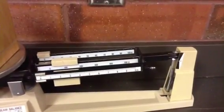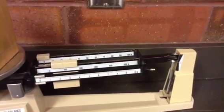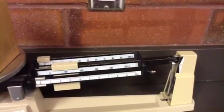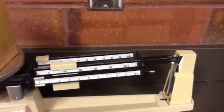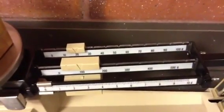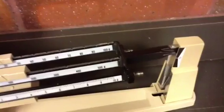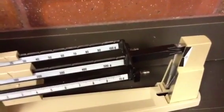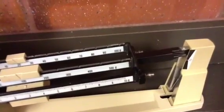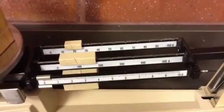I moved the middle rider back to 100, and you can see that now it's clearly above zero, so it's not balanced yet — I need to add more weight. I'm going to start moving the back rider, which goes up by 10 grams. I moved it to 20 grams, but it's too light. When I moved it to 30, it was too heavy. So I know it's somewhere between 20 and 30.